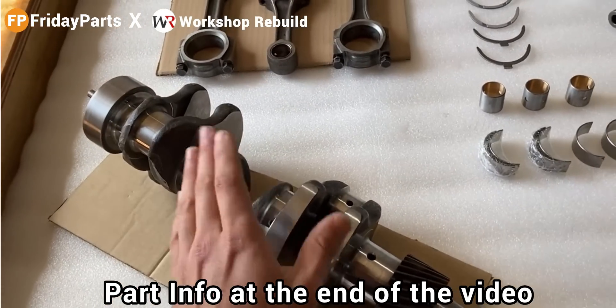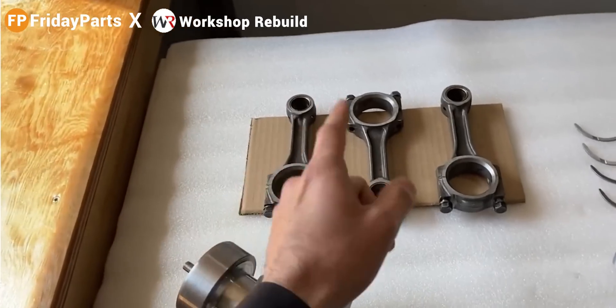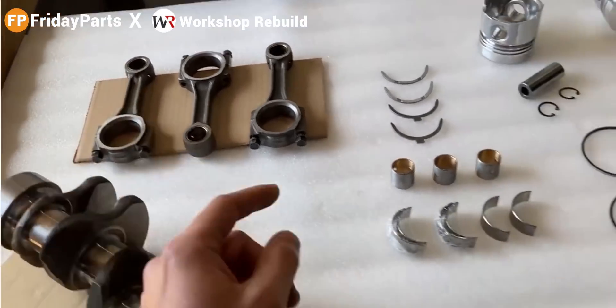Right here, I have a crankshaft. This is not new — this is still to size, and this is the original crankshaft. As well as three connecting rods. These are the original ones. As I mentioned, I'll be replacing the bushings and the bearings.